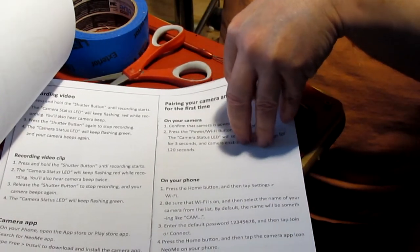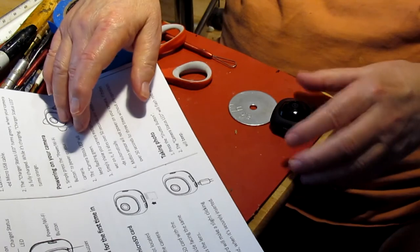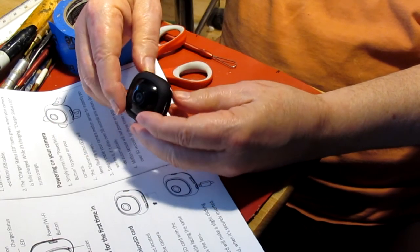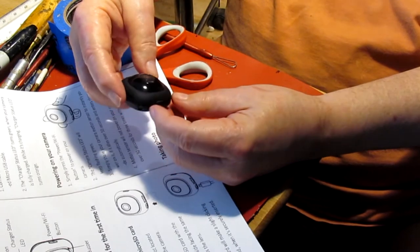So I printed out all the instructions on how to use it. I tried to figure out how to pair it up with my cell phone — I haven't been able to figure that out yet, but I probably will. This is what the camera looks like. It's a real small camera.